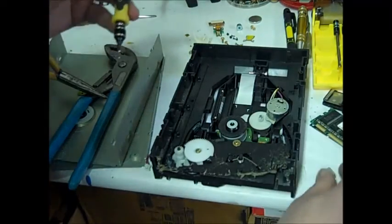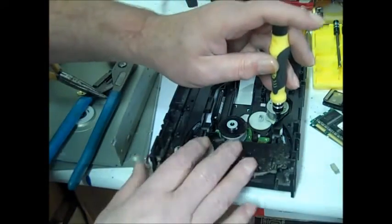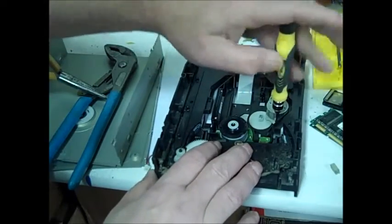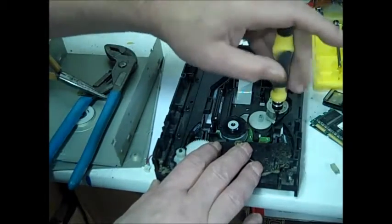Now after you get your magnets out there's still some other stuff you can get out of here, like the little motors and the screws. So before you just throw it in the trash, you know, take a look.